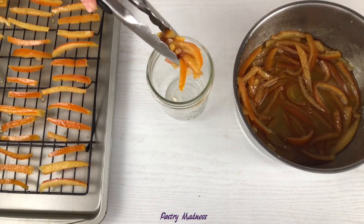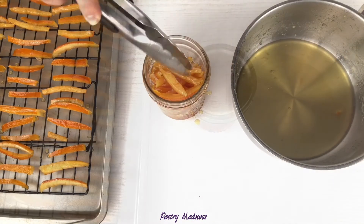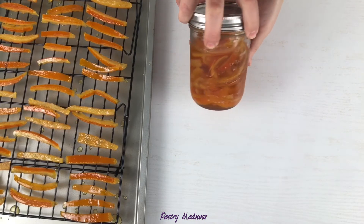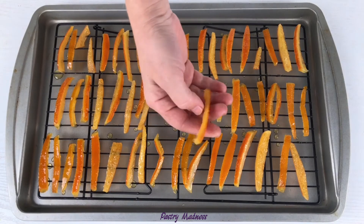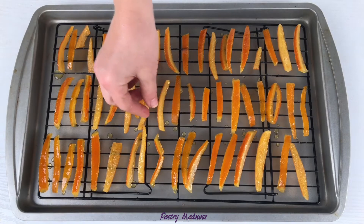It is very convenient to store candied peels in the syrup — place them in a clean glass jar, cover with syrup, close the lid tightly, and store in the refrigerator for up to six months. My candied orange peels dried in the oven for 10 hours, and they have dried well and almost don't stick to my hands.